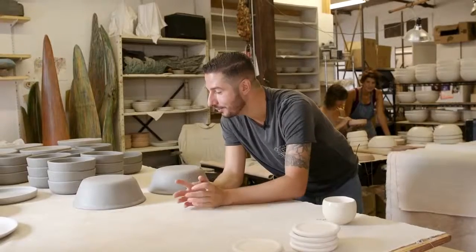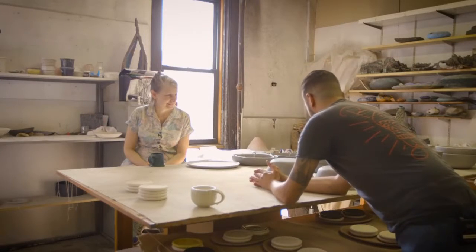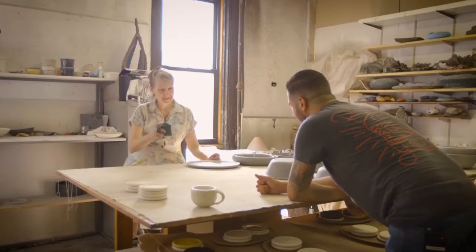My number one scary moment in the kitchen is breaking or dropping any kind of plate or glass. Does it happen often here? Sometimes, not so much. But everybody's very contrite when it happens. Breakage happens — that's what keeps us in business. That's one way to look at it. Or puts us out if we break it.